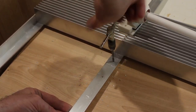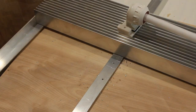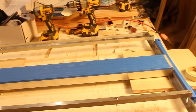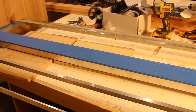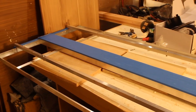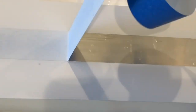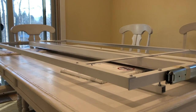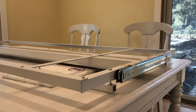I'm also adding anchor points for future expandability in case I want additional lights later. I'm not sure how much PAR I'll get with this setup so I want flexibility built in. After making the light frame I spray painted it white — partly for corrosion resistance but also just for style.